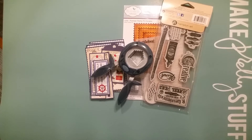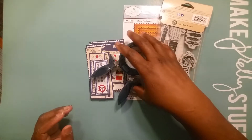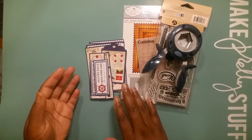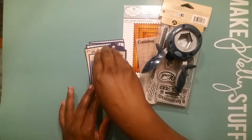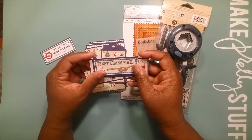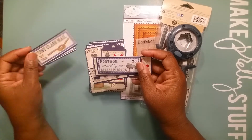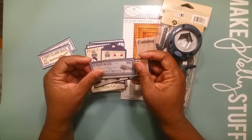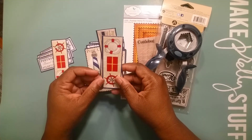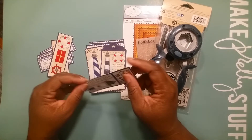Yes, you heard it right — it came from a gift bag. I was in Tuesday Morning one day a long time ago and this bag caught my eye. When I saw the bag I just fell in love with the prints, and as I was standing there looking at it I envisioned exactly what I was going to do with it.